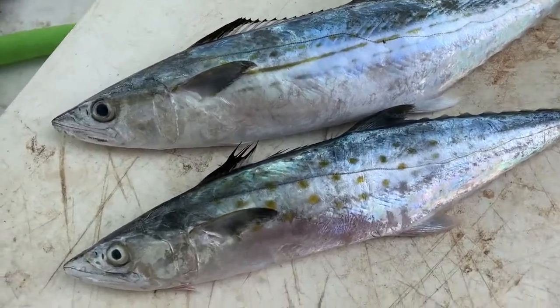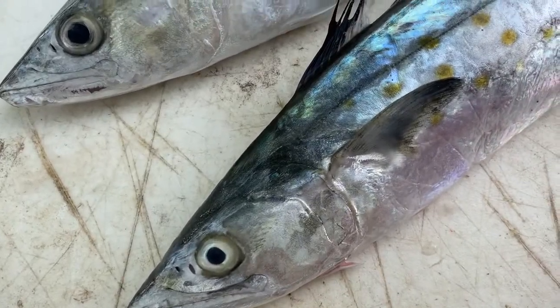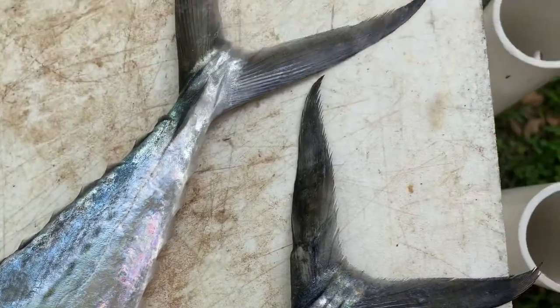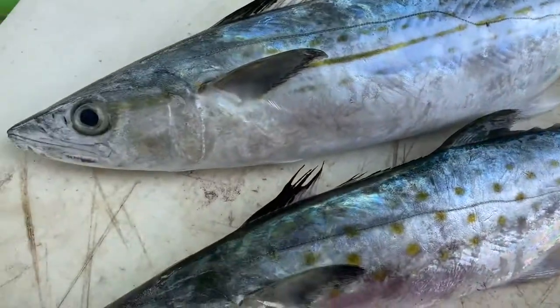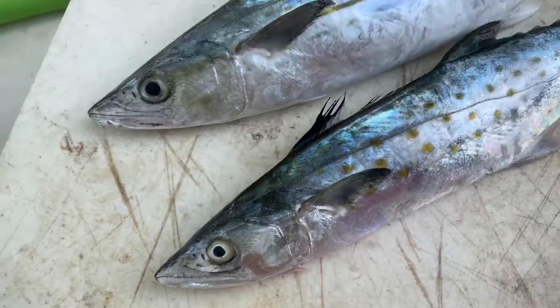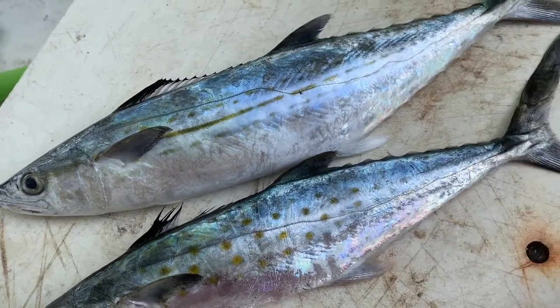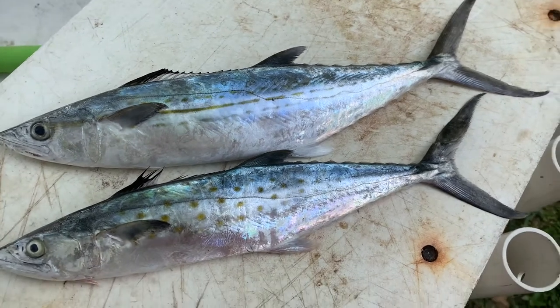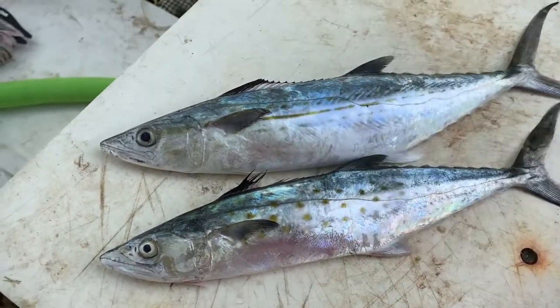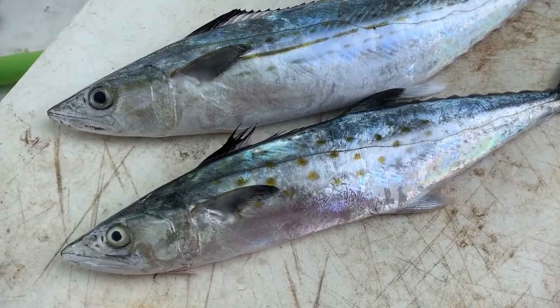And it's very simple, guys. These are fish that you can catch on the beach in South Florida. These are two different species, believe it or not. We are going to tell you how to tell the difference between a Spanish mackerel and a Cerro mackerel. We could throw kingfish in here too, but we'll start here. If you want to check this video out, give me a thumbs up, don't forget to subscribe, hit the bell for notifications. Let's get to the video.